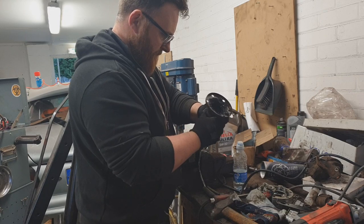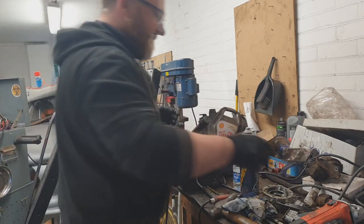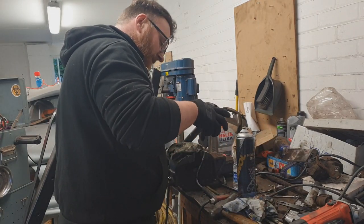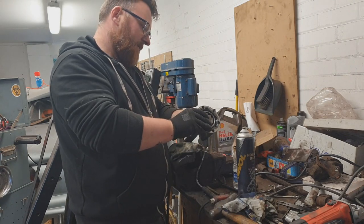Needless to say, that was a very different experience to the removal of the other CV joint. That's a world away from what happened to the other one. So now we're putting the new one on.